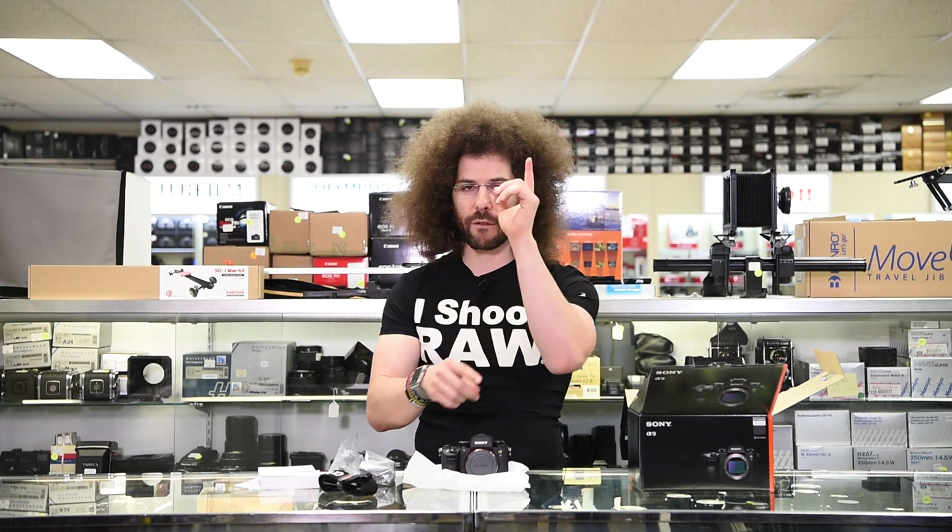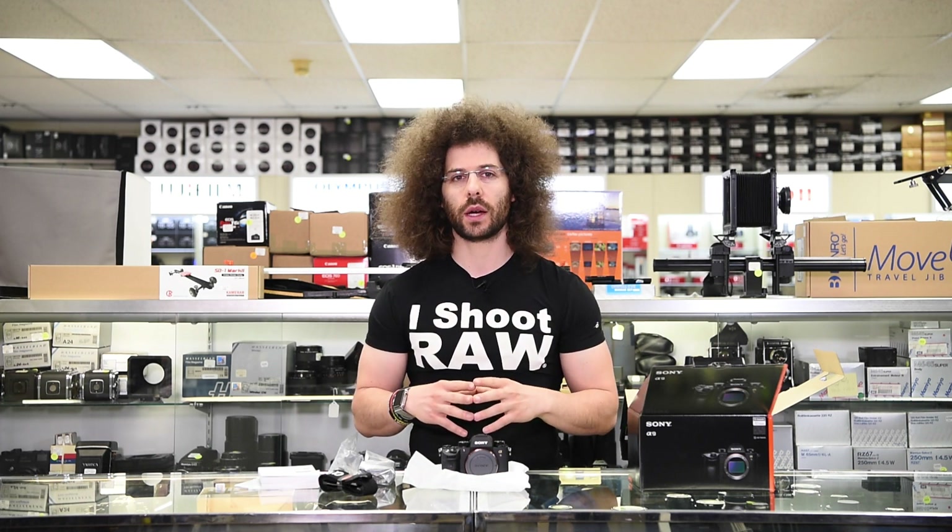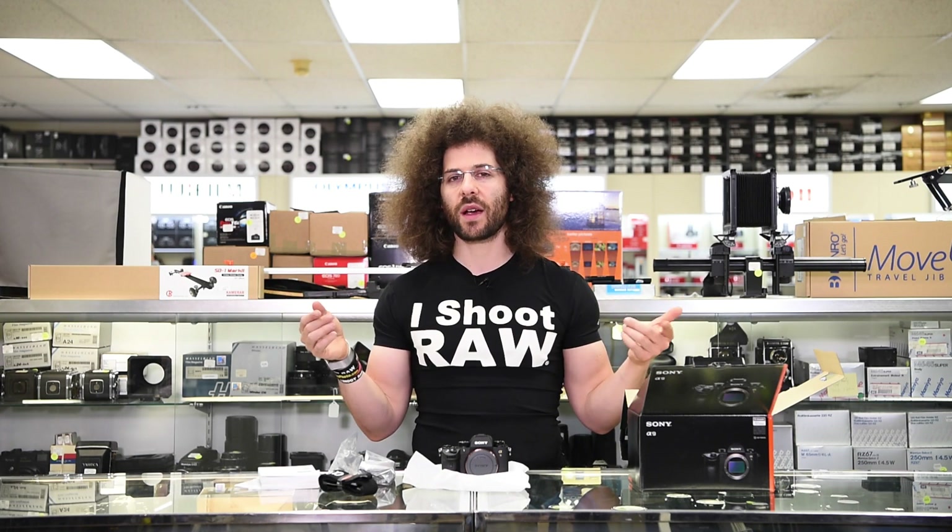Jared Polin, froknowsphoto.com. Give this a thumbs up if you agree with how poorly shaped this camera is. It really doesn't feel good in the hands. Click up here to check out some old stuff from Allen's Camera — we're talking way back in the day. And while you're at it, go ahead and subscribe. See ya.